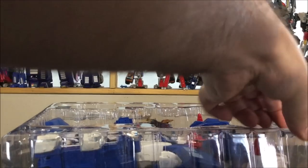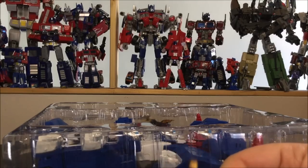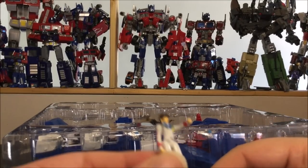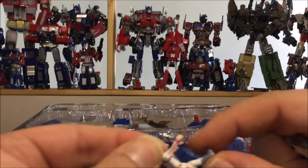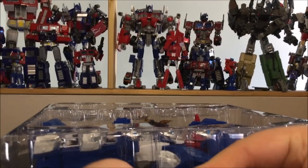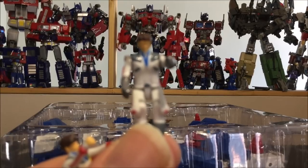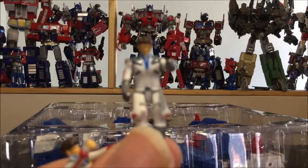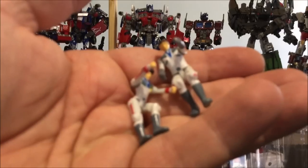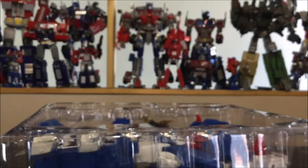Next up we've got two mini figures — not too sure who they are, guessing maybe Max and Sam or whatever. They do have arm articulation and knee bends, so you can pose them sitting down inside of Magnus. You can store them in vehicle mode inside the cockpit.